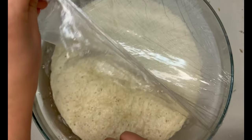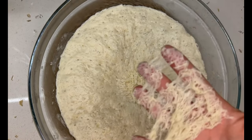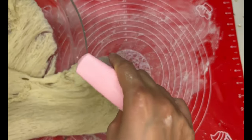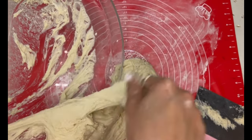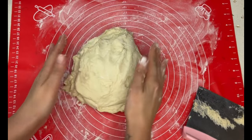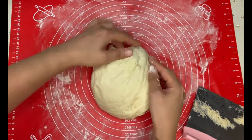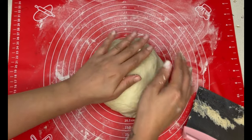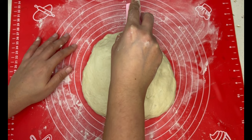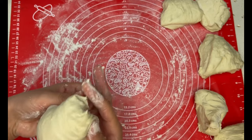After an hour I uncovered the dough — it was still really sticky, so I used a dough scraper to get it out of the bowl and onto my floured work surface. I formed it into a round shape, flattened it into a disc, then used the same dough scraper to cut it into six equal pieces and formed them into round balls.